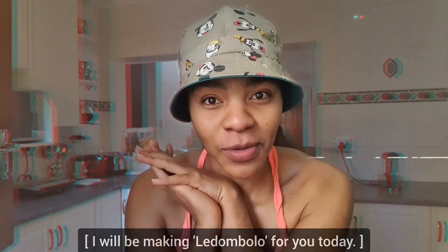Hello everybody! So for those who don't know, it's called steamed buns in English — or lidombolo. I'm going to add a little bit of sweet corn in the mix because I don't just do things the normal way.